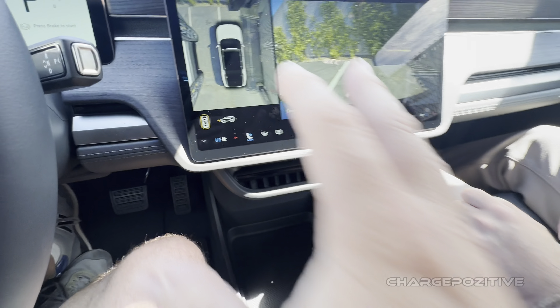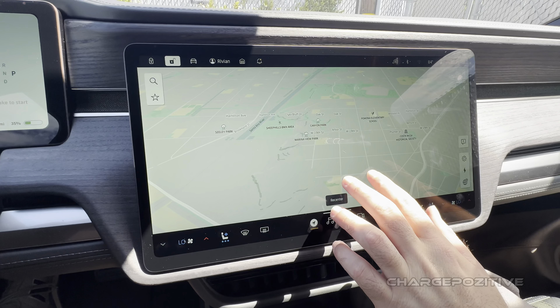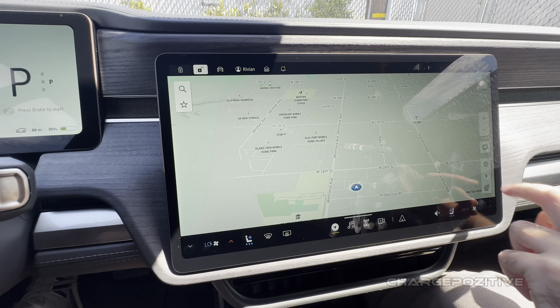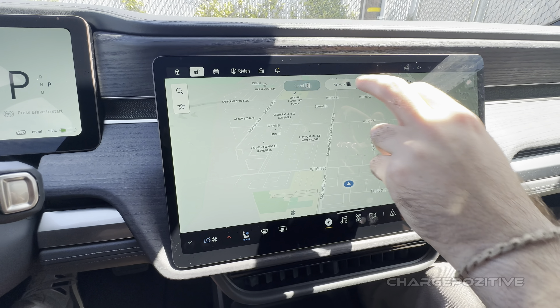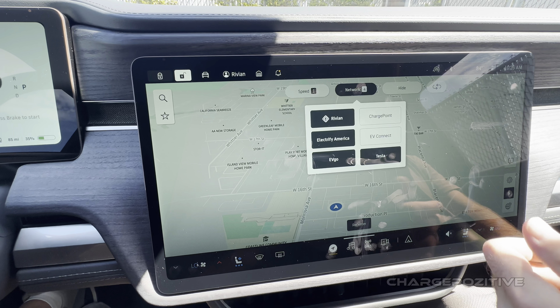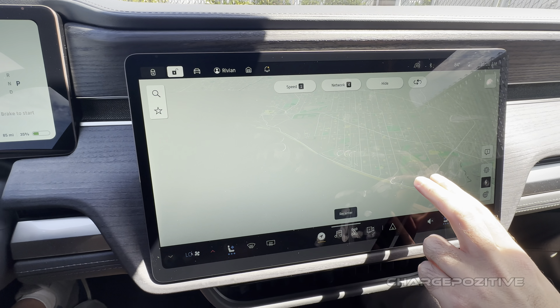Any sort of map updates? Map updates right now are pretty similar — the overall look is still really similar to what we've had. The next software update has a few differences there, but everything is pretty much in the same placement as far as charging preferences. Setting the car up is really similar to the way you would do it with the Gen 1.